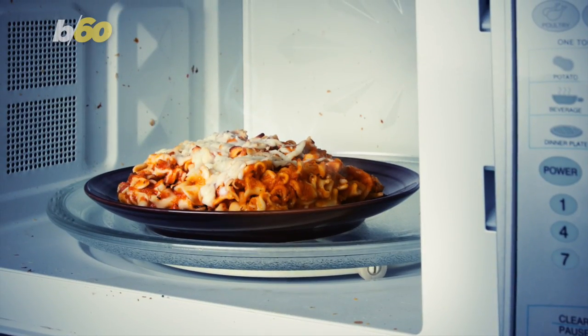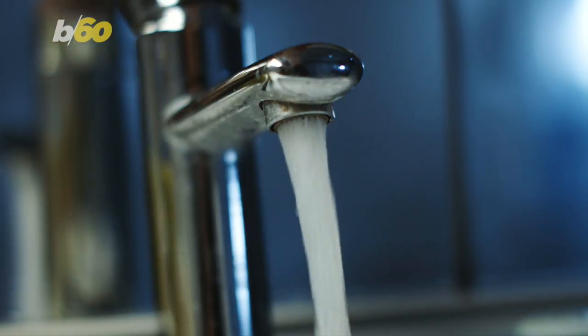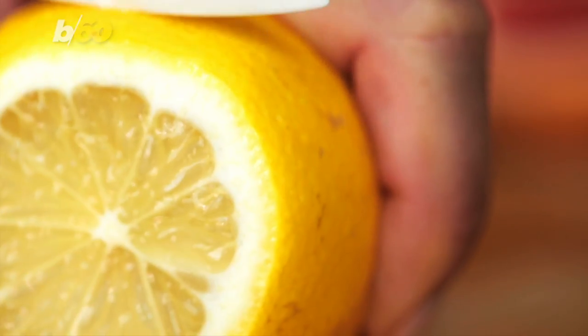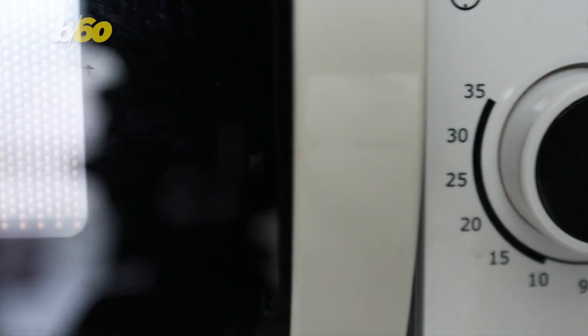Moving on to the microwave — that may seem like a daunting task, but here's a quick hack. Fill a microwave-safe bowl with water, some lemon, and a few tablespoons of vinegar. Let your concoction boil for a little while and then easily wipe off those stains.